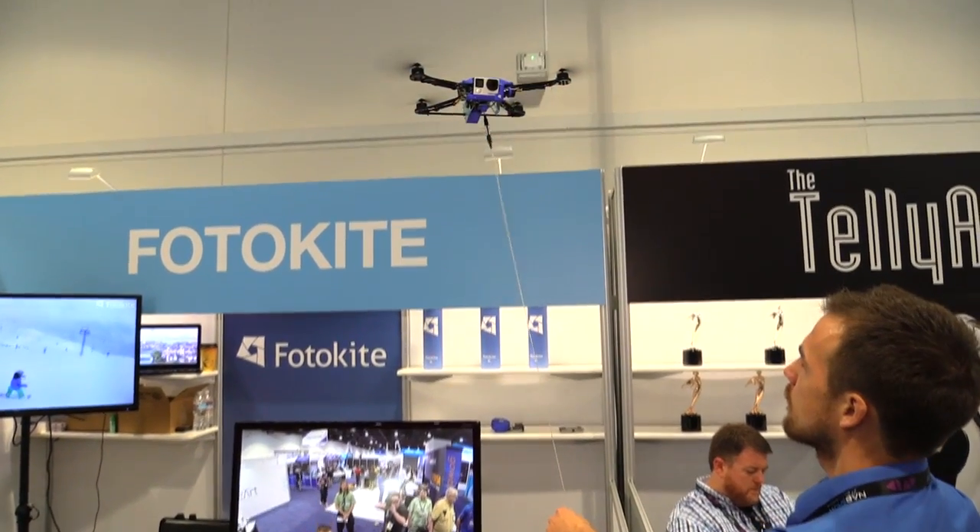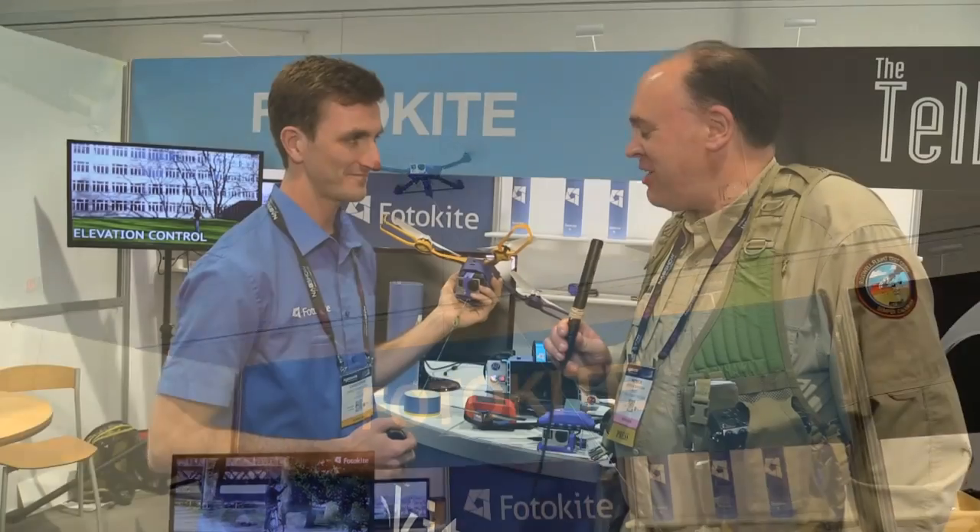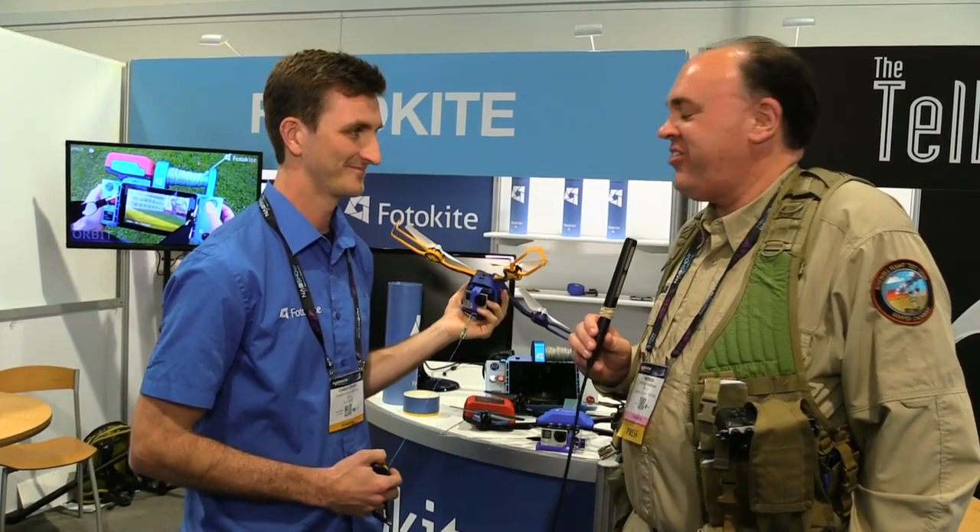What are you charging for it? Right now we're taking pre-orders for $349 and delivering this summer. Well Christopher, thank you — this is so interesting and I'm really excited to see this technology firsthand. Thank you for taking the time to show it to us.